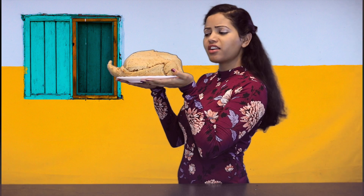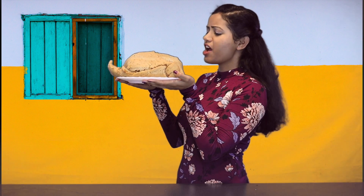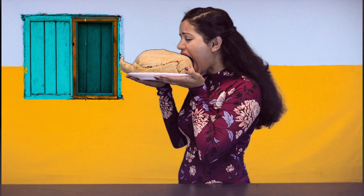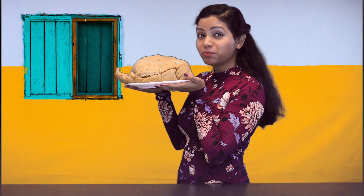Oh, you are the best samosa I've ever had — I love this samosa more than any other in the entire world! Thanks for watching, please like, share, and subscribe for more craziness. Tada!